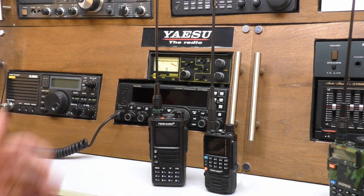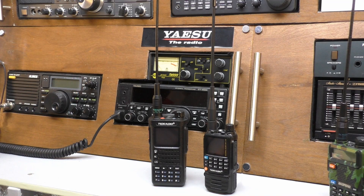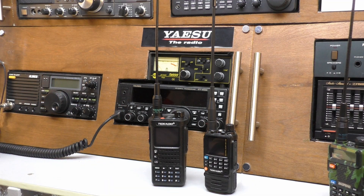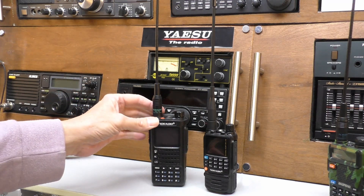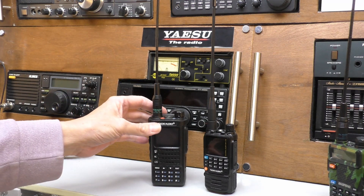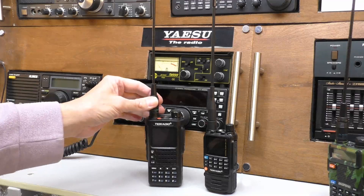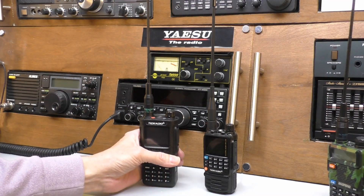Finally there's the price, and thankfully TID Radio haven't inflated it - you're paying pretty much the same as you'd pay for a fake Nagoya antenna, but hopefully they've tested it first to make sure there's no SWR issues, which seems to be the case because it works absolutely fine. So you might as well just buy it straight from TID Radio - it's only about three pound fifty, maybe a fiver with postage, so yeah, cheap as chips. You might as well get one if you want to try the extra range.